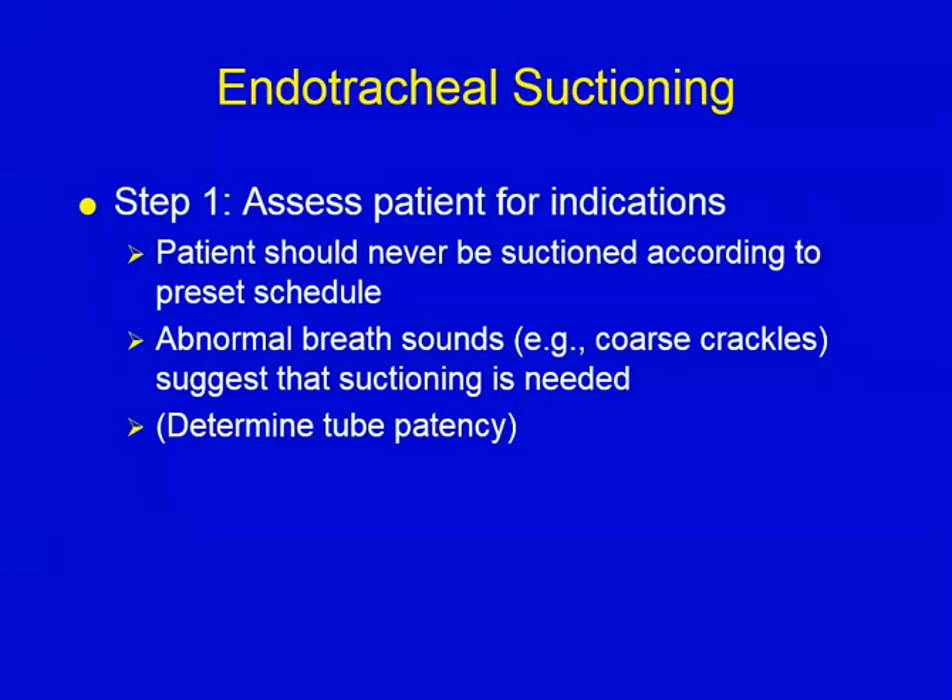One thing I do routinely: when I first encounter a patient with an artificial airway, I'm going to pass that suction catheter to make sure the tube is clean and patent — not partially or completely occluded for whatever reason. So regardless of breath sounds, this is just to confirm the tube is open.